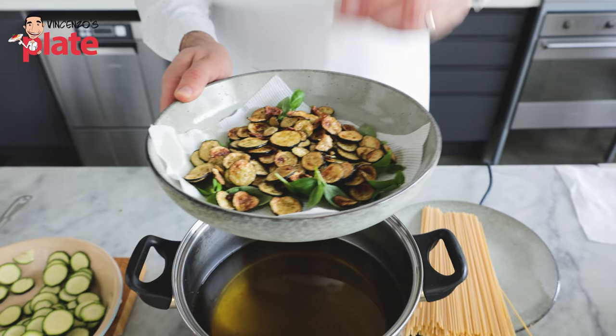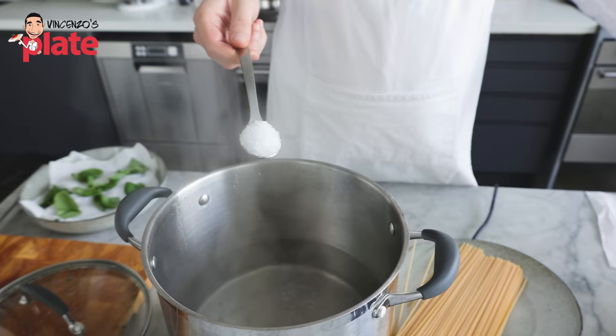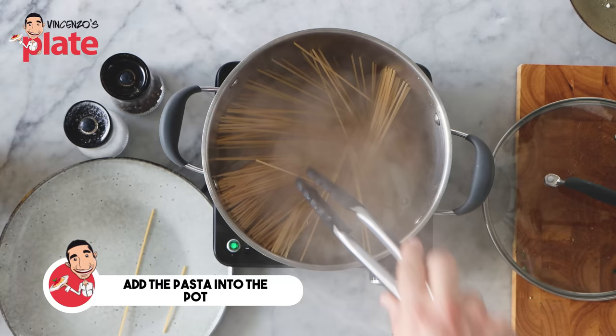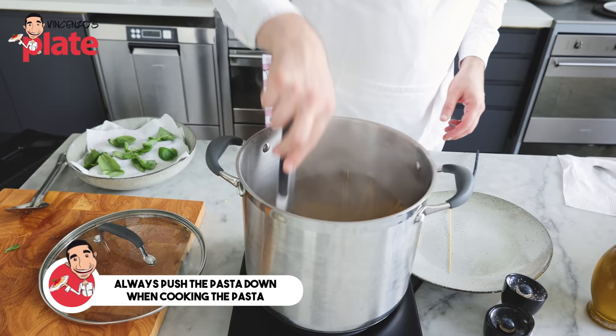We've covered this batch with paper. We're going to put more basil for the next batch and cook it. Now, the zucchini is ready, so we need to boil the pasta. Get a large pot with water, add one tablespoon of rock salt, and let's cook the pasta. This spaghetti will take 11 minutes. Always push the pasta down when you cook it.